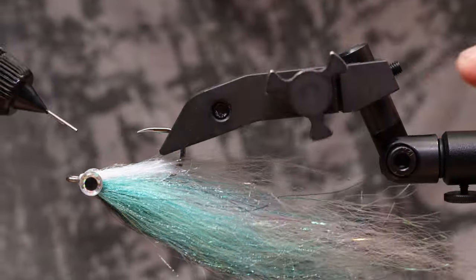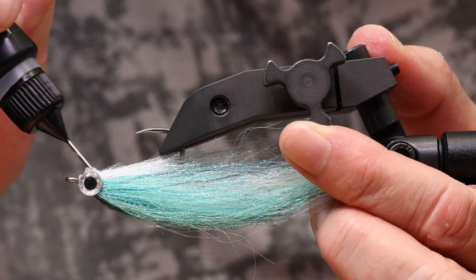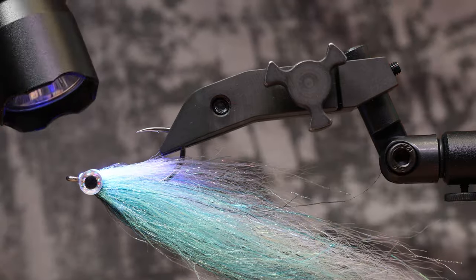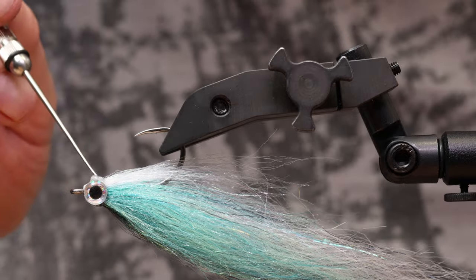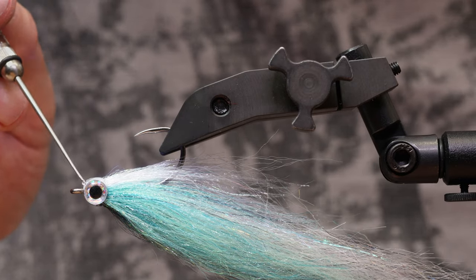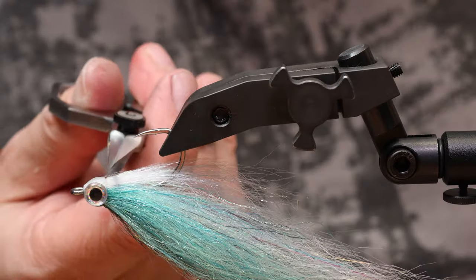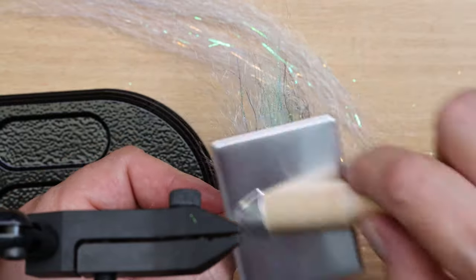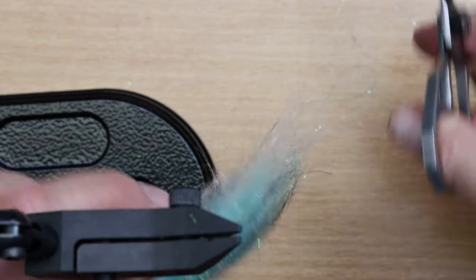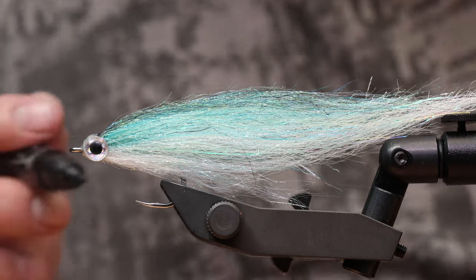I reinforce the entire fly head with UV resin, which also reliably holds the eyes. After combing out and trimming the protruding fibers, I paint wavy cross stripes. I like to use Prismacolor permanent markers — they're really great.